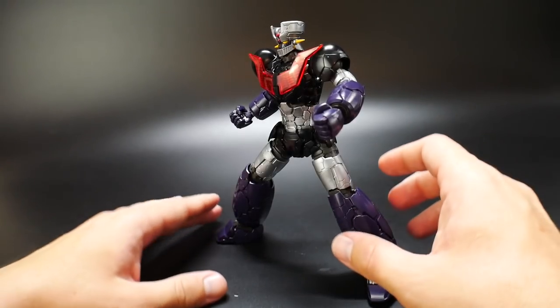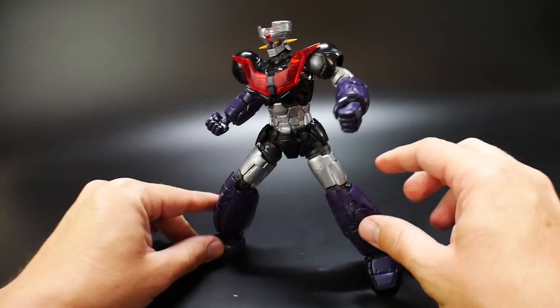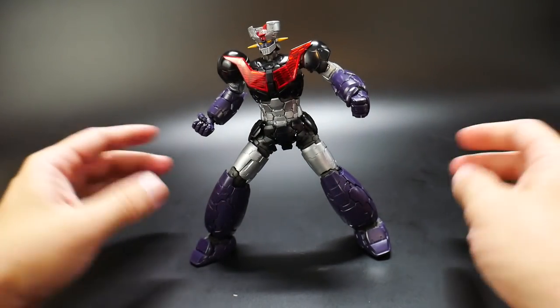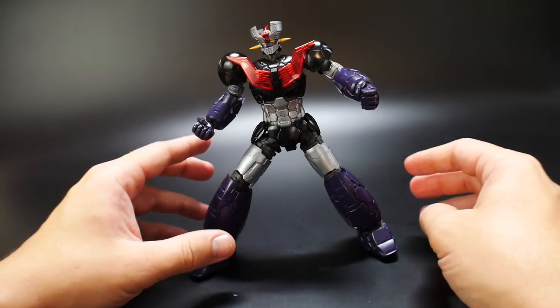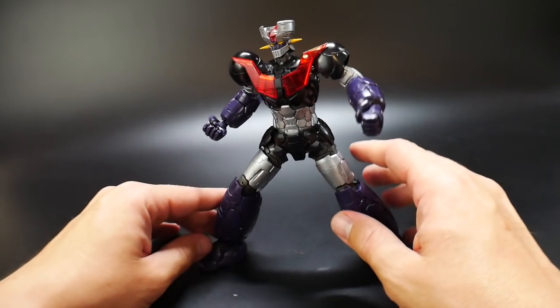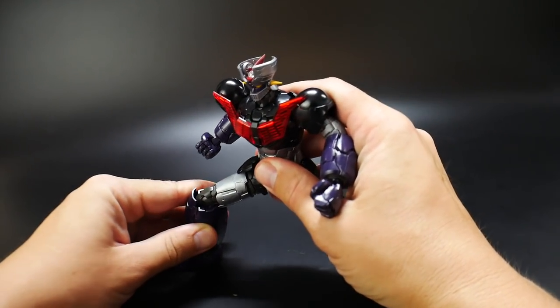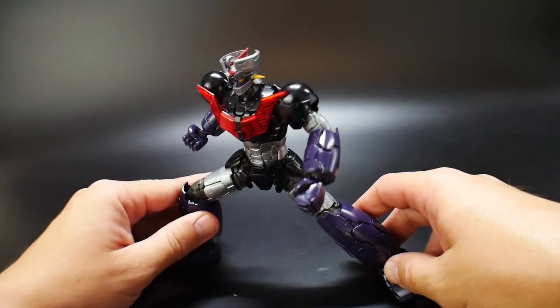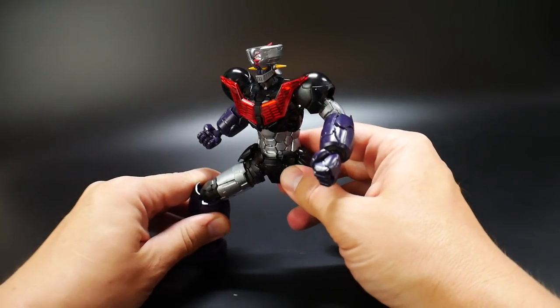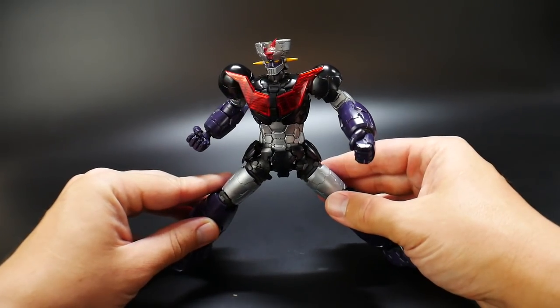When it comes to actually posing this kit, it has a little bit of an issue because the feet just don't stay as flush. If you're going to pose it, you'll really have to mess with it. A standard pose isn't too bad, but if you want to split it out a little more or have a foot going forward, you'll have a hard time getting it in the right pose — you'll just have to mess with it.